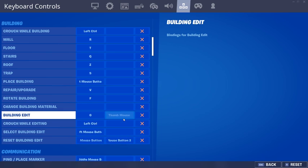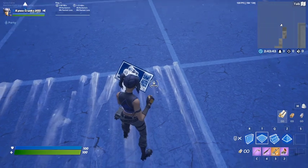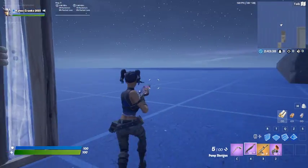And basically that's like the side button on my G Pro. But if we also go to reset building edit, there's also thumb mouse button 2 as well.